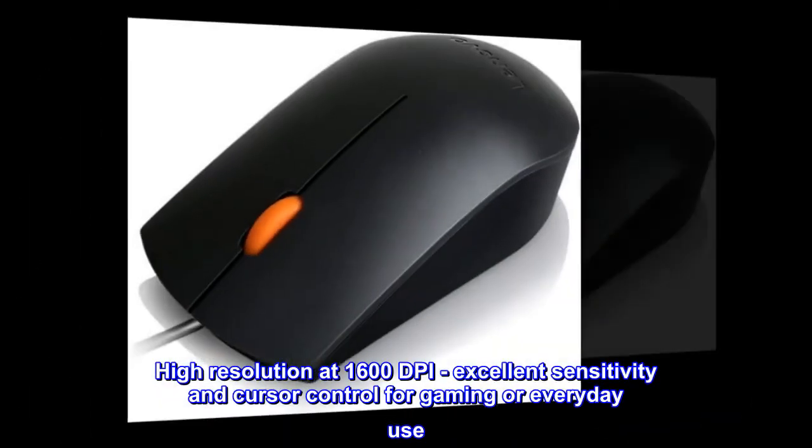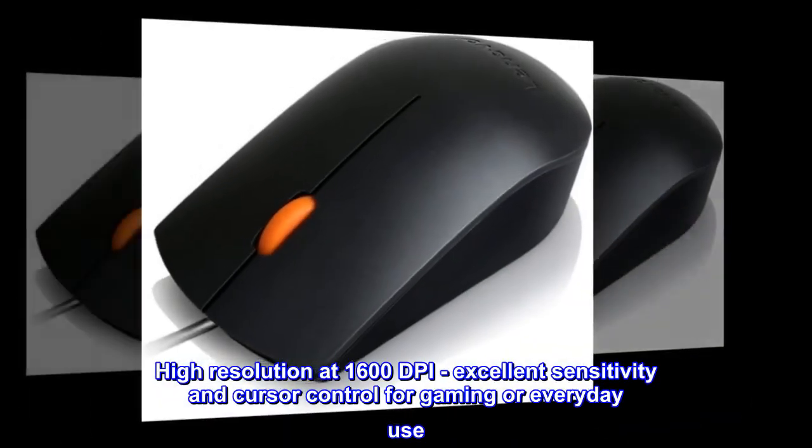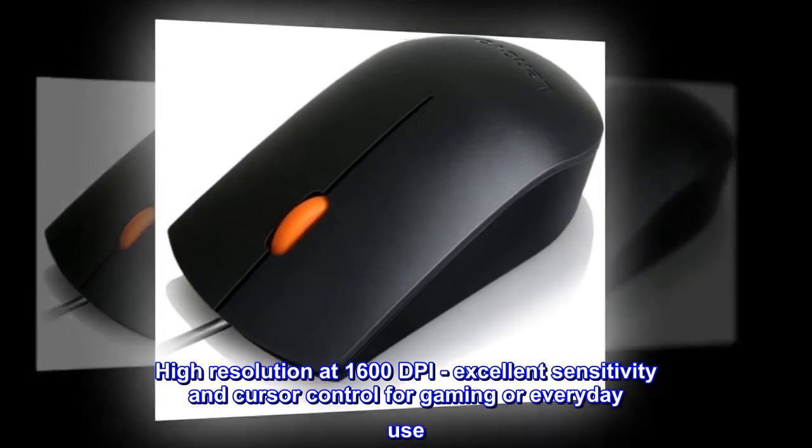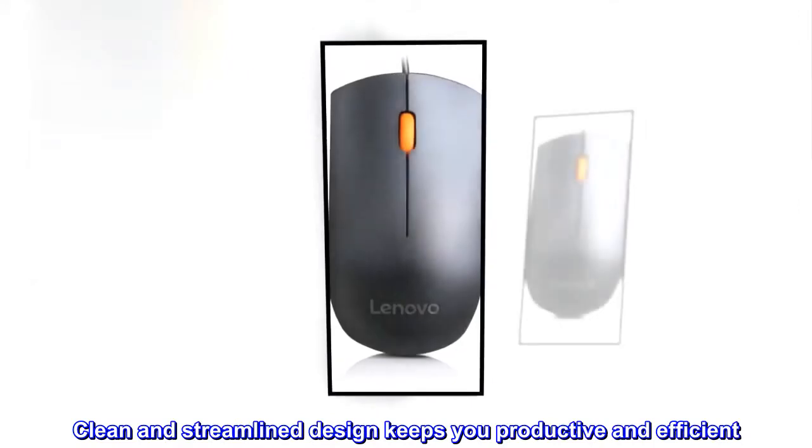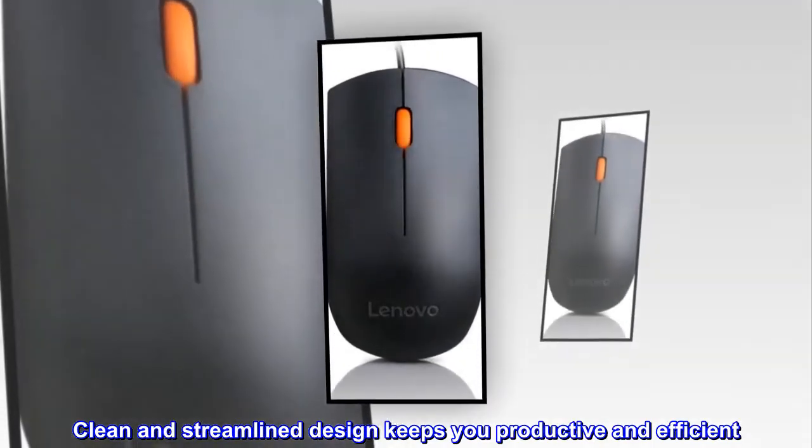High resolution at 1600 dpi, with excellent sensitivity and cursor control for gaming or everyday use. Clean and streamlined design keeps you productive and efficient.